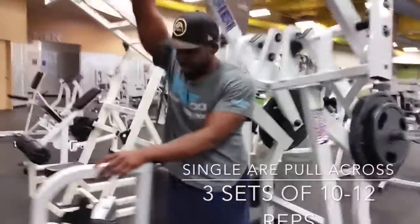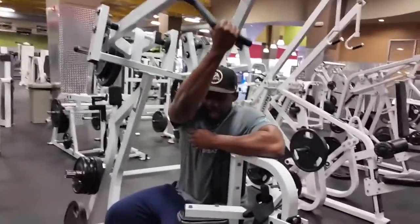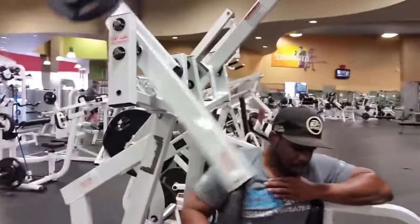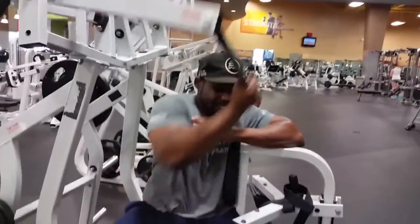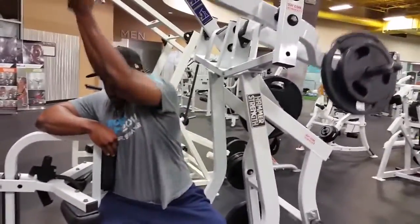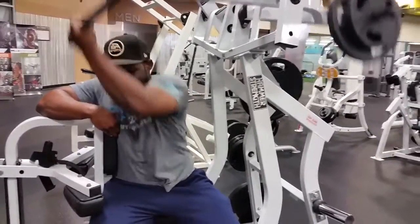Next on this back day is an exercise a bodybuilding friend of mine with a really wide back — his back looks like a kite and a cobra combined — turned me on to. It's supposed to be good for getting width in the back so it flares out when you take your shirt off. If you've got this cable machine in your gym, go from side to side and pull across your body, keeping it under control. Try to go heavy for about eight to ten reps.